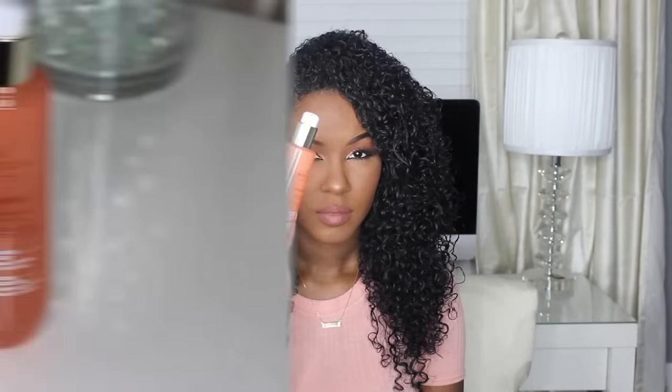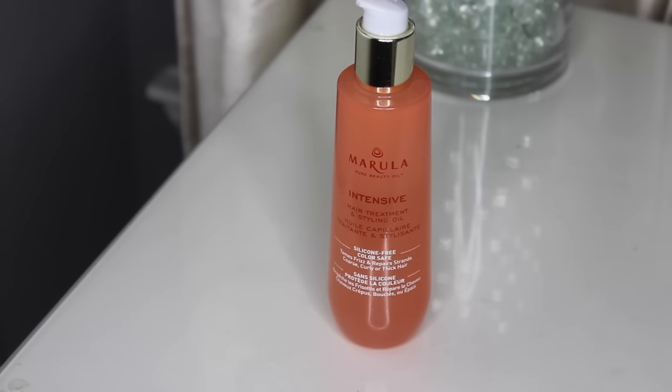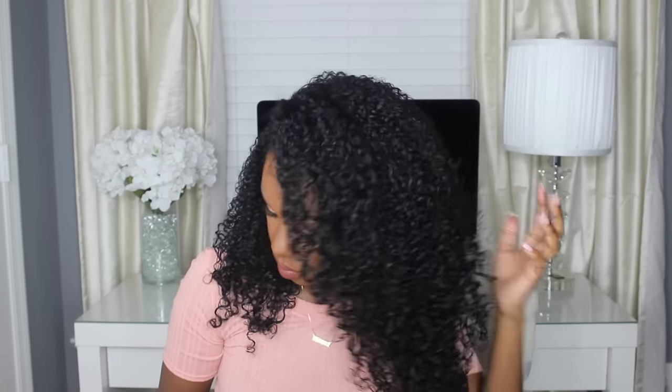The next day when my hair is completely air dried, I like to go in with an oil — this is the Marula Pure Beauty Oil Intensive Hair Treatment and Styling Oil. I like to scrunch out the crunch because that gel does dry on the crunchy side, even though I don't mind that because it helps with frizz. But this oil is really nice — it just makes my hair really shiny and it adds extra moisture. So here I'm just going to town with the oil, making sure I get it all over my hair.